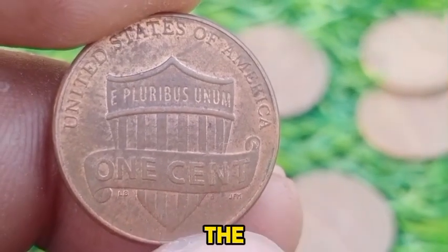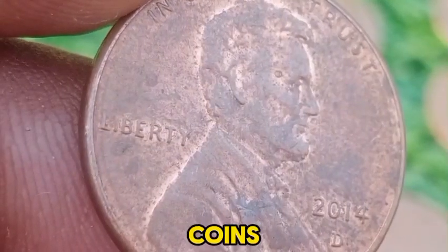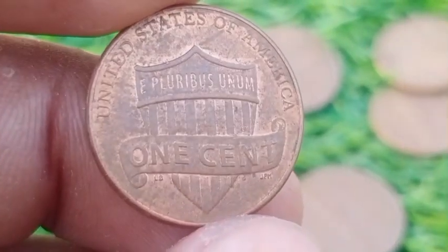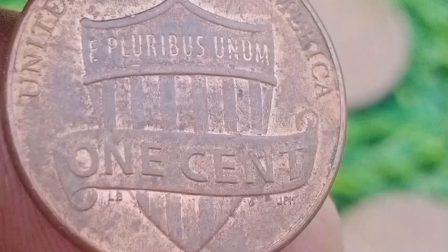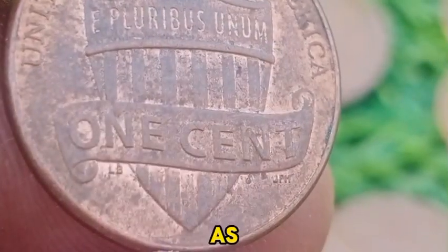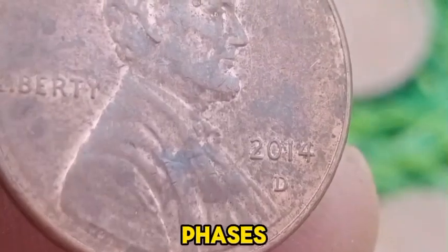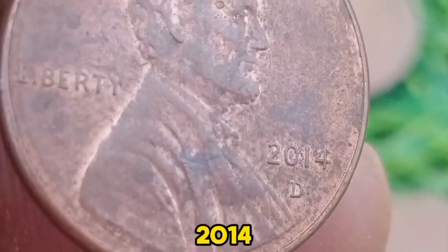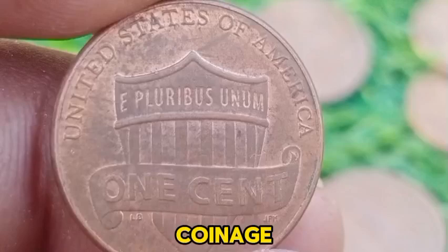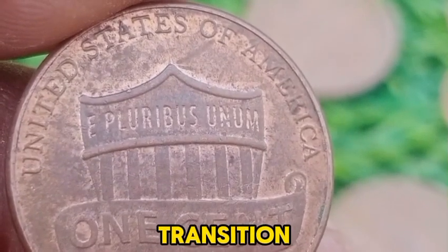For collectors, the condition of the coin is important. While the 2014 D Penny may not be highly sought after, coins in pristine uncirculated condition or those with specific errors might be of interest to collectors. The 2014 D Lincoln Memorial Penny represents the last years of this particular reverse design before the switch to the Union Shield. As part of the Lincoln Cent series, it holds value for those interested in the evolution of U.S. coinage. While its value is limited beyond face value, its significance lies in its role as the final example of the Lincoln Memorial design before the transition to the Union Shield design.